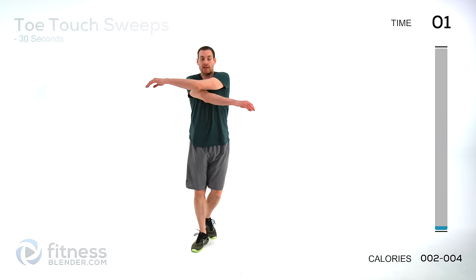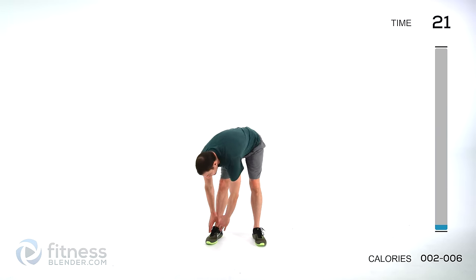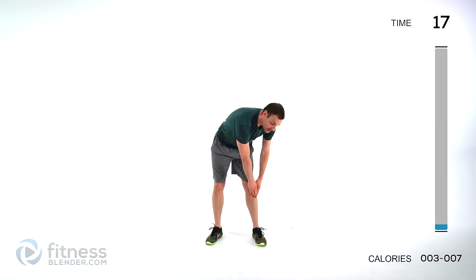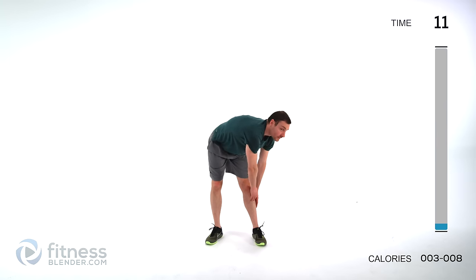Toe touch sweeps are next — feet just about shoulder width apart. Go down one side, touch those toes, come across and up the other side. Just rotate those shoulders as you do so. Keep those hips pretty much facing straight forward, just nice and slow, back and forth. Keep those lungs open, just breathing normally.